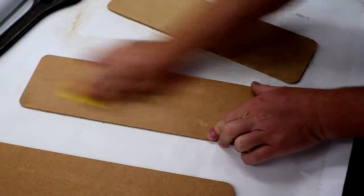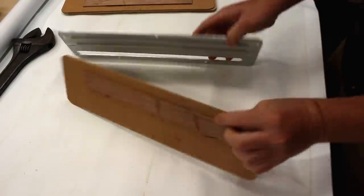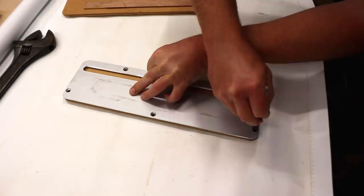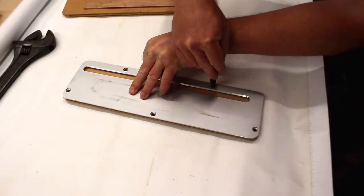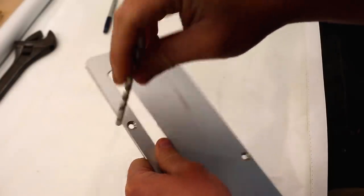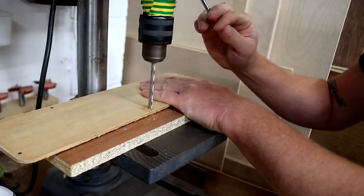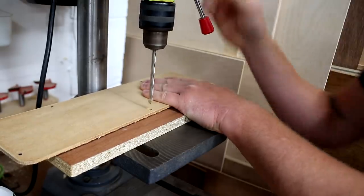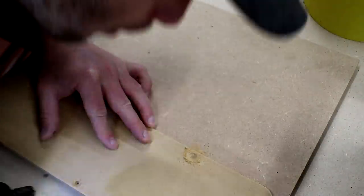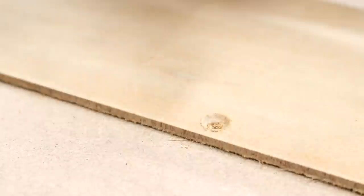I did a bit of hand sanding to remove any of the tape residue and clean them up. I also used the aluminium plate as a template to mark up the hole positions. A 5.5 millimeter drill bit was the closest match to these holes, so I used that to drill them out at the pillar drill. I needed to countersink the holes to accommodate the heads of the machine screws so that they sit flush or slightly below the face of the plate and don't get in the way when making cuts.